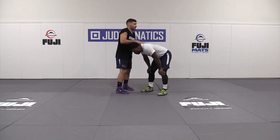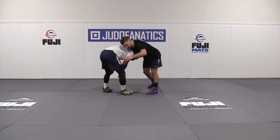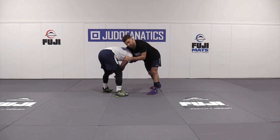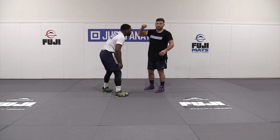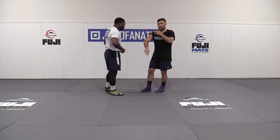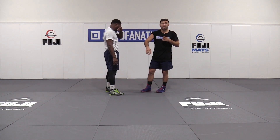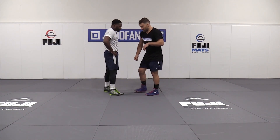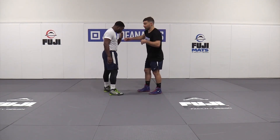We've done a lot of attacking with the hand on the tricep. This one is going to use the hand that's on the head. We're going to sink our shoulder deep, just like we were doing when setting up the arm throw and the knee tap. We run our shoulder in really deep, then look to attack right behind the opponent's knee, and do a baseball slide so we don't get rolled through on the finish.